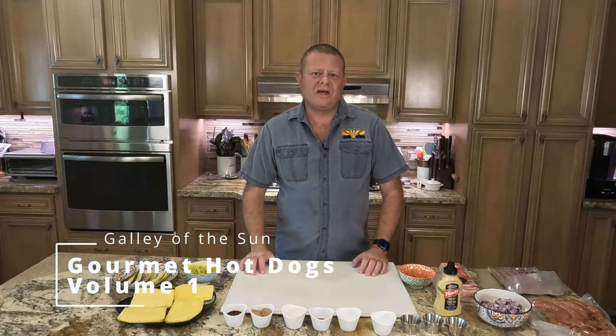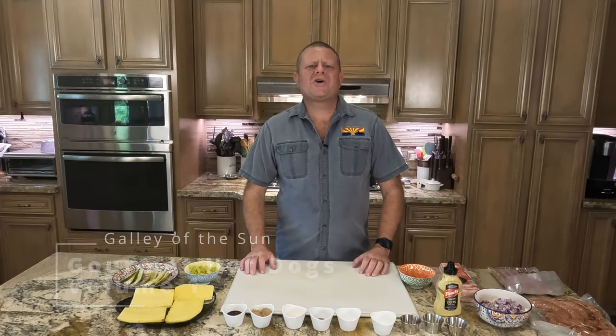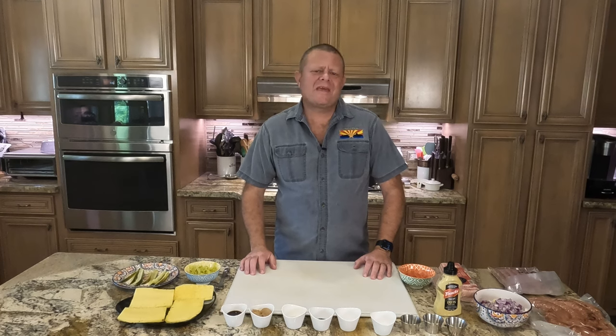Greetings and welcome back to the Galley of the Sun. So let's talk about the hot dog and the kielbasa.